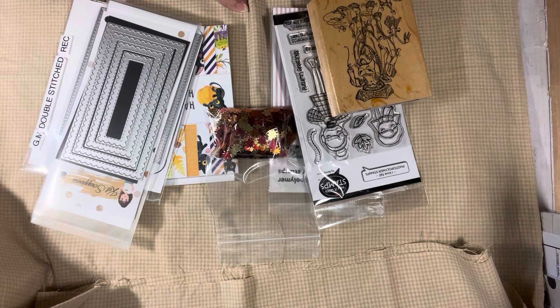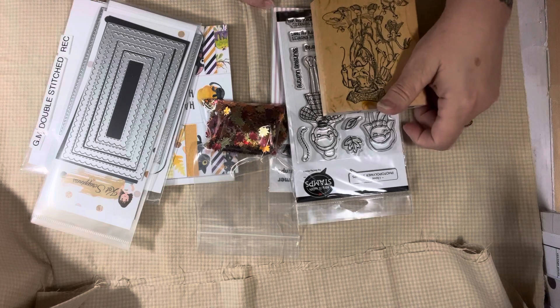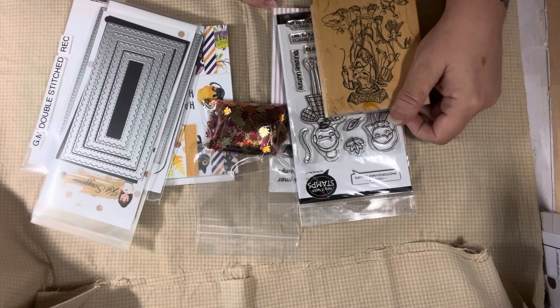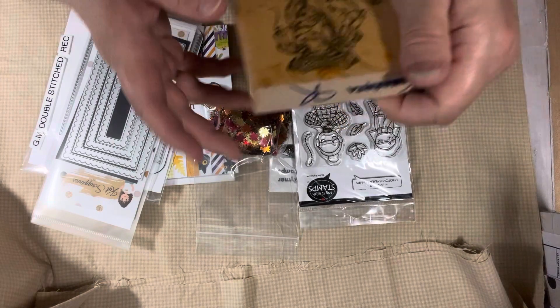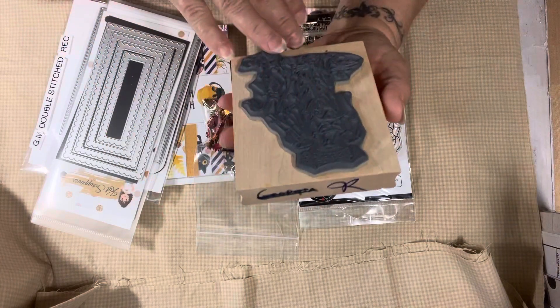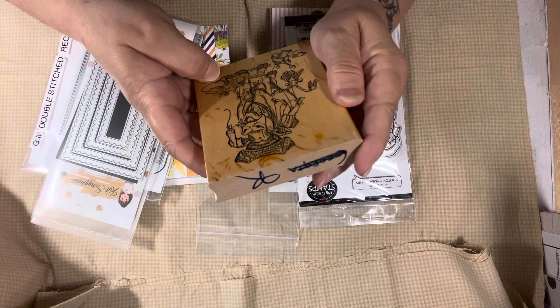So let's get started. I'm going to share what I used and then share my projects. This week I decided to add Anna's hashtag in with the Saturday Morning Makes. And Anna's hashtag was for September - Silly in September. And I thought this cow stamp that I just recently picked up was the perfect stamp for Silly in September.